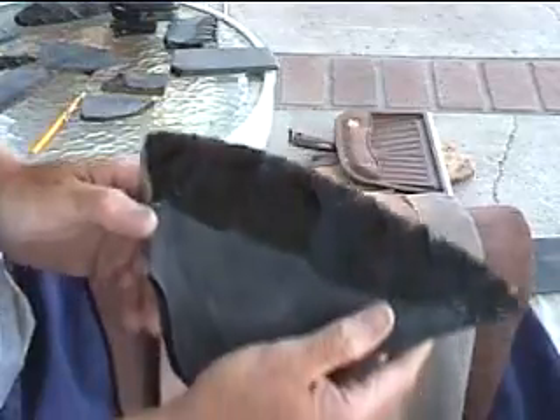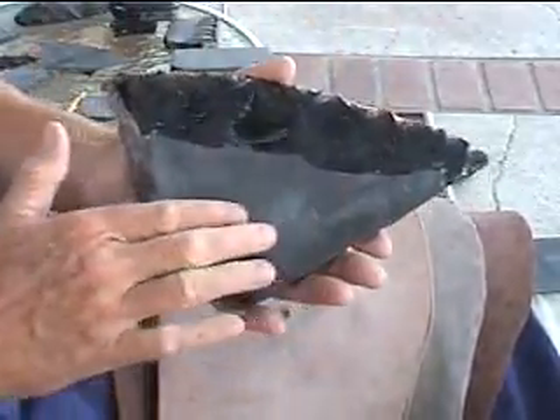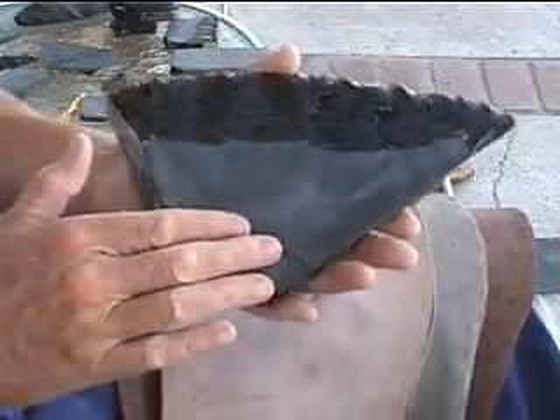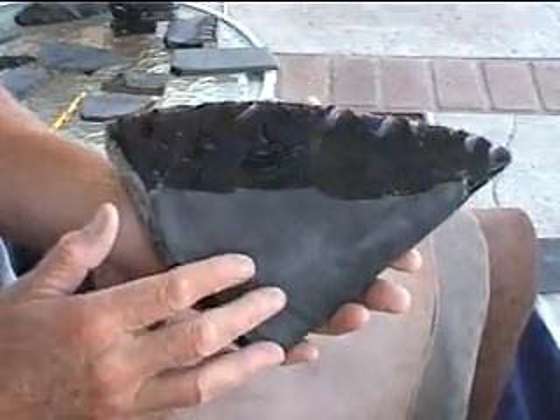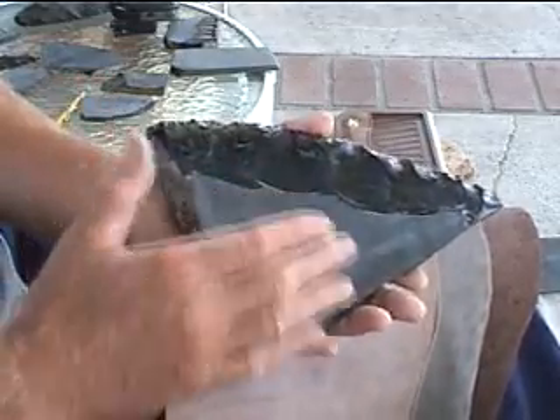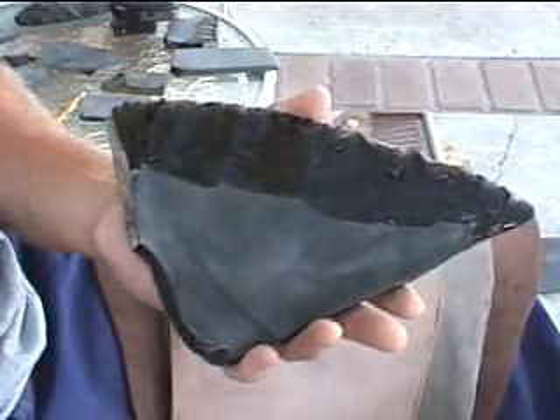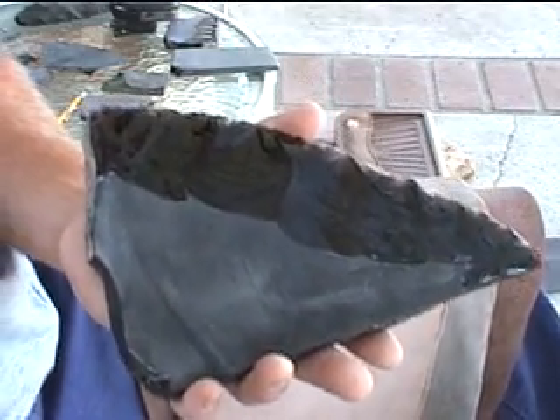That should do it. That gives you an idea — what we've done is we've got our flakes going in pretty much about halfway, or once we get this edge back they'd be halfway anyway. And we've got a nice series of flakes there; we're establishing some convexity and we continue working that down.